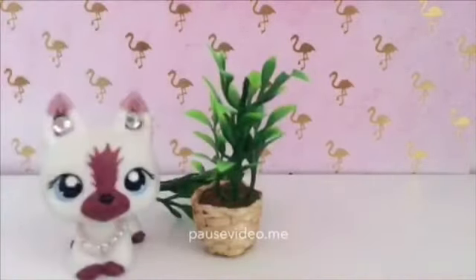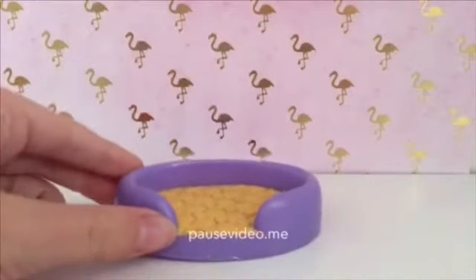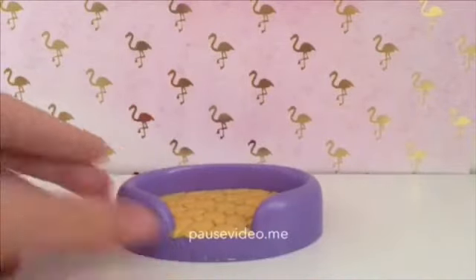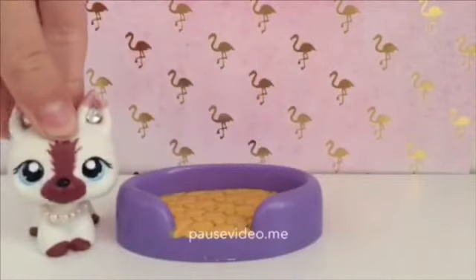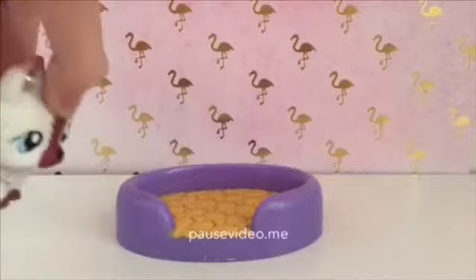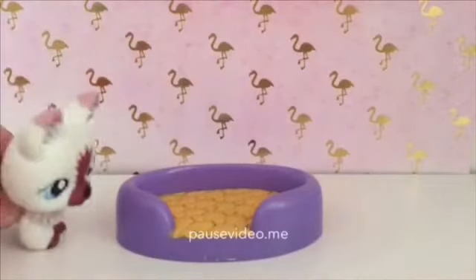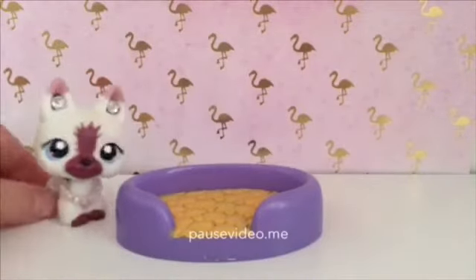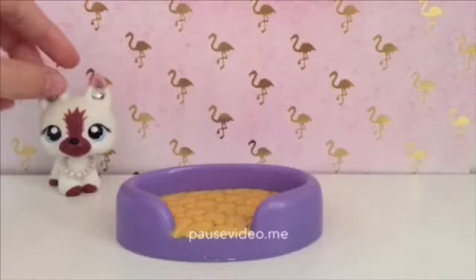The next thing we have here is this LPS bed, so let's get started with the ASMR. Most of this video is going to be you guys seeing my shelf and my wallpaper and my mascot for most of the time, so yeah, let's just get started.